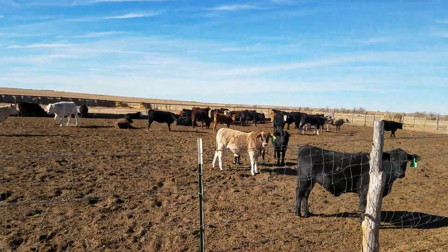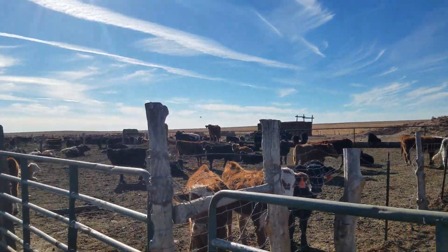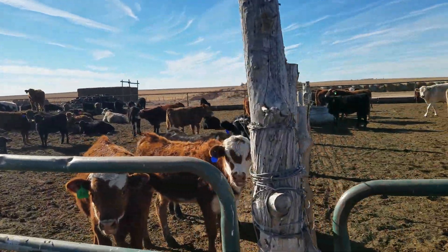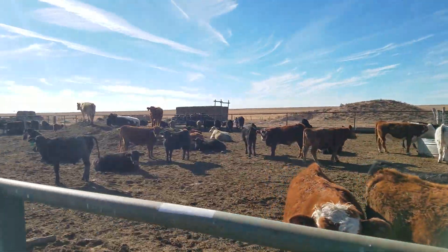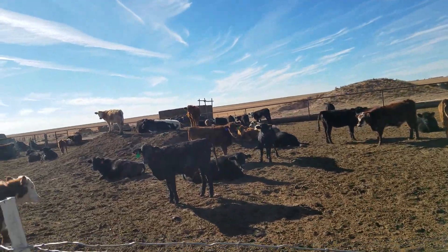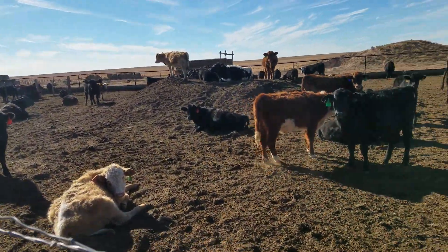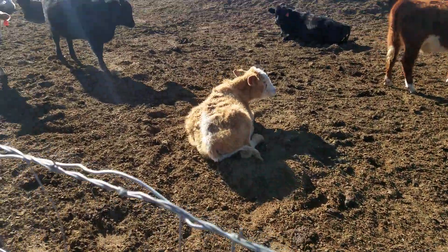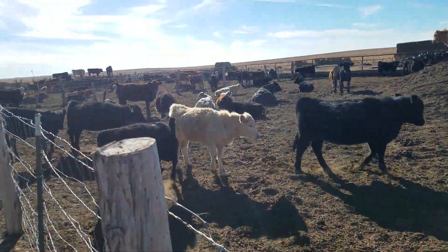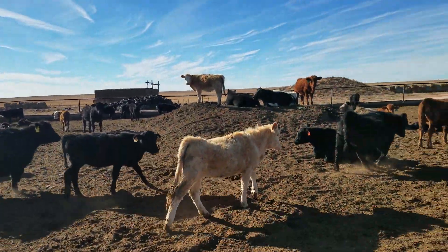These are some of my oddballs I've been buying — calves I cut out of loads I already sold, leftovers and stuff like that. So you've got a goofy calf here and a good calf there, a goofy calf there and a really good calf over there. Just a lot of random stuff.